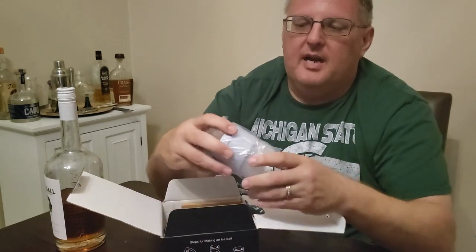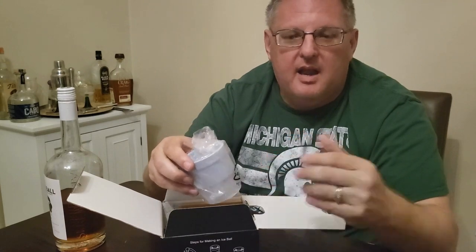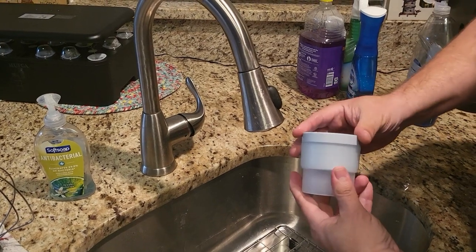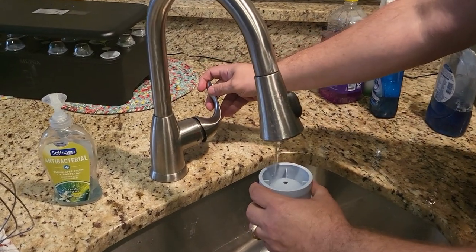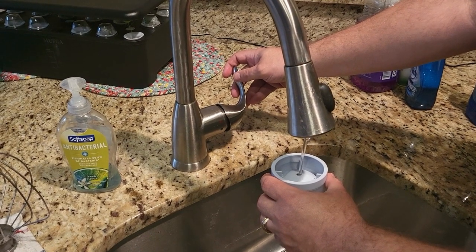I'm going to demonstrate — I'll get out the ice mold and we'll get the ice all done up here, and we'll have ourselves a glass of whiskey. I've already put together the mold. I'm going to fill it with water. You just easily pour it right down a little hole there and it fills up quickly.